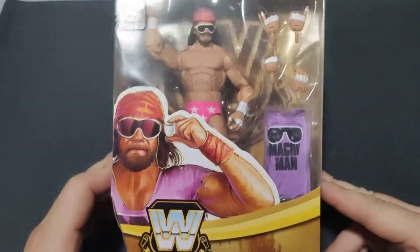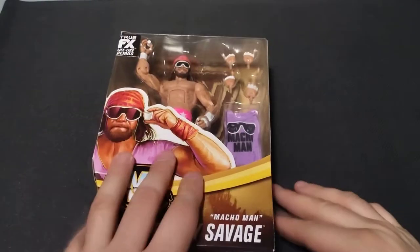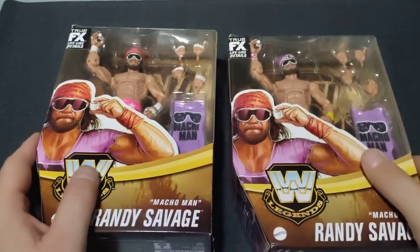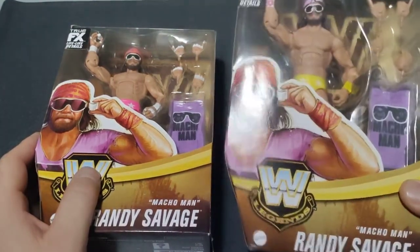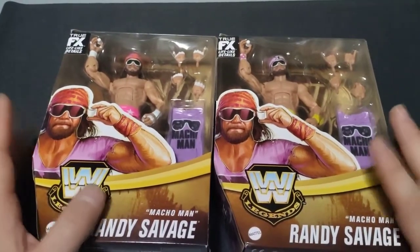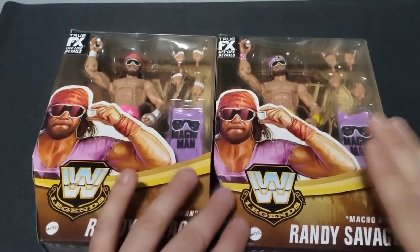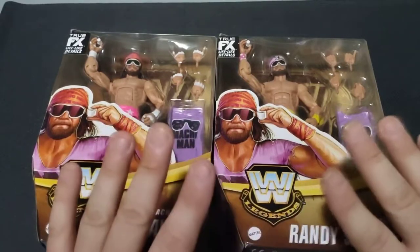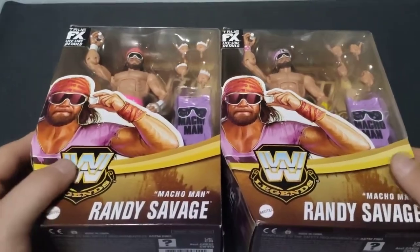I am so freaking pumped to open this figure. I managed to find it, and thanks in part to my wonderful wife, she found the Chase version. So we'll actually do a comparison of the two real quick. I'm only going to be opening the standard one — the Chase one I'm going to keep sealed — but we'll do a side-by-side comparison just so you can see the differences, and then we'll get to cracking it open.